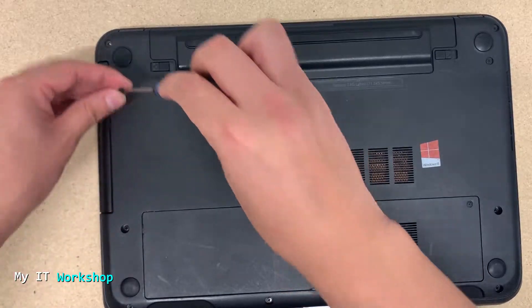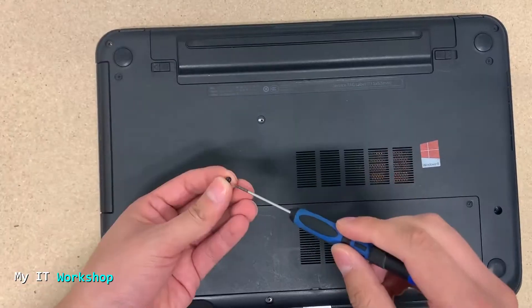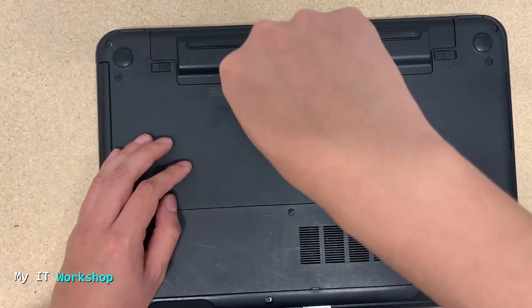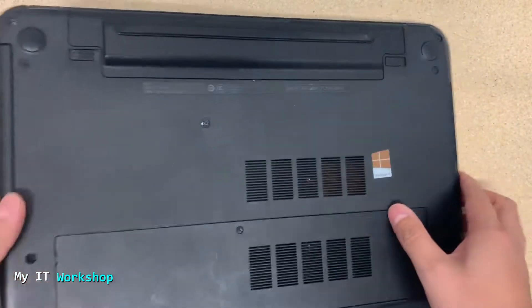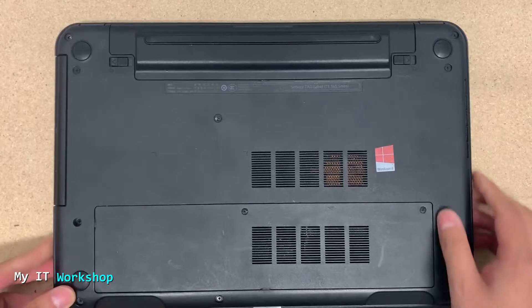This is the replacement — it's not exactly the same model but they fit, as you can see. It's very easy to put back in. Once you're done, you put back the screws — tighten them well, not super tight, but tight enough. And that's it!